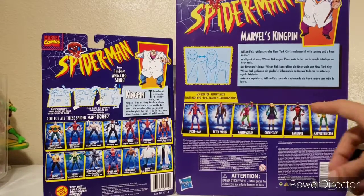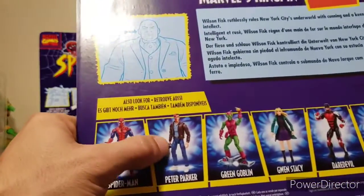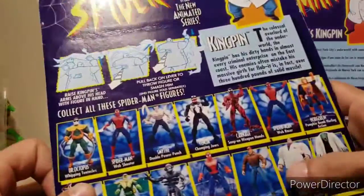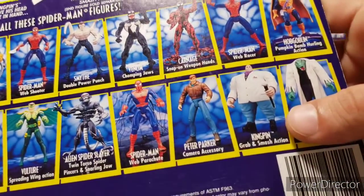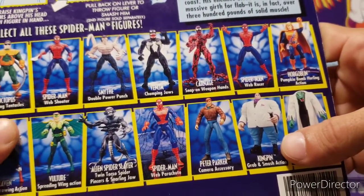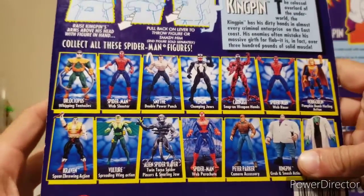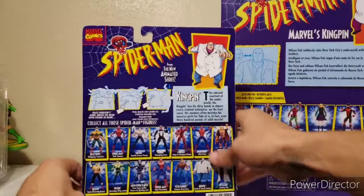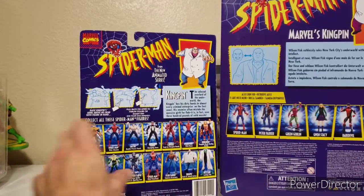I'm just not really impressed with this new Peter Parker — I still prefer the original Peter Parker. I don't recall if I still have one; I'm probably going to have to rebuy one. I do have a wall with a bunch of these old Spider-Man animated series figures, so we had plenty more characters back then.